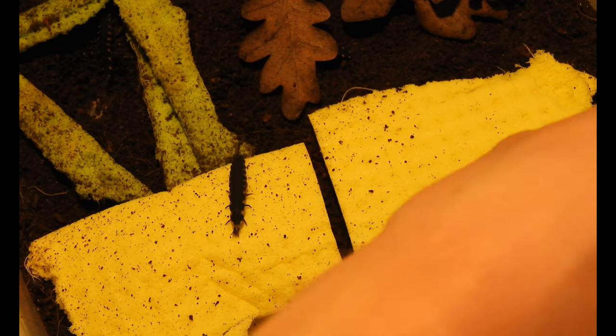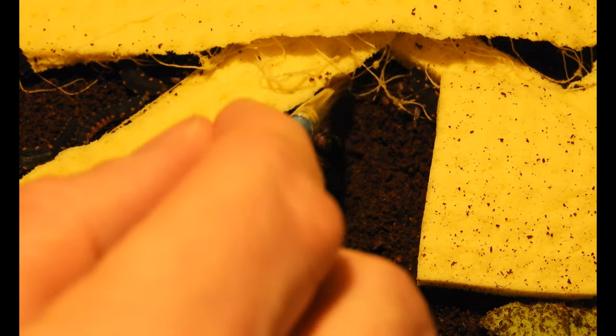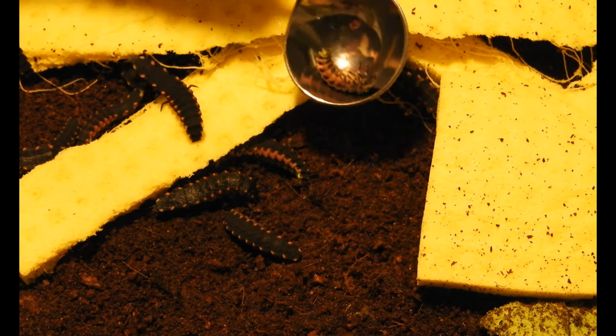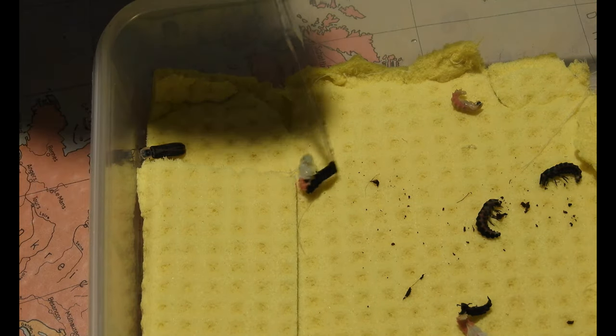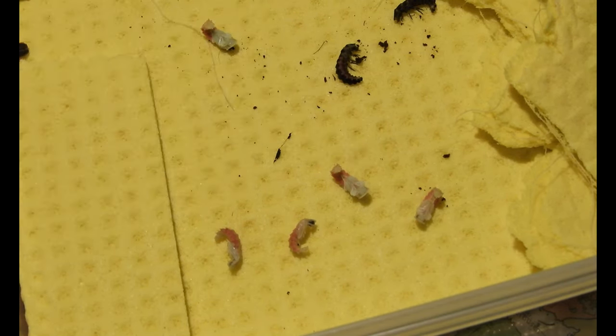Meanwhile the older mature larvae of the previous generation continue to pupate. Like for example here we have a smaller individual, most likely a male, in the typical posture when they are about to pupate. And I will pick it up into the male box. And here we have the adult male that just slipped out of an empty chrysalis. Meanwhile some larvae have pupated — there's another fresh pupa. Let's remove the old larval skin to have it neat and tidy.